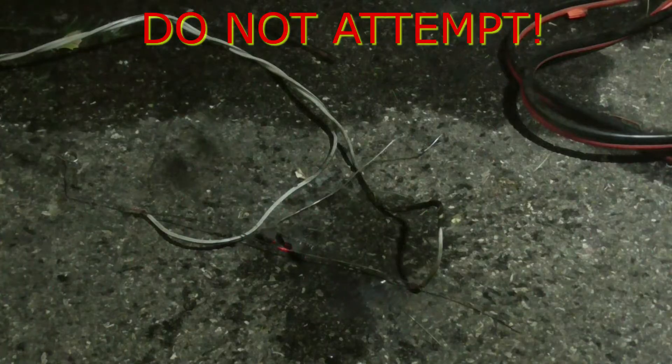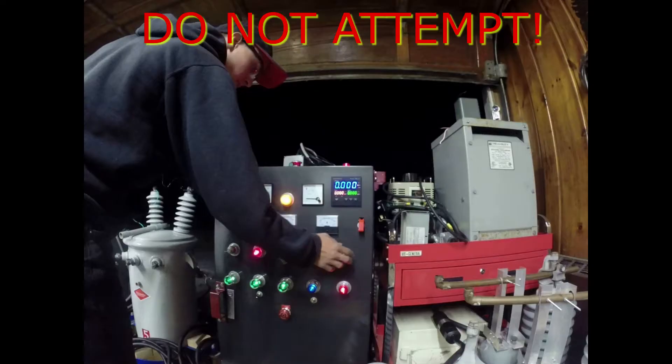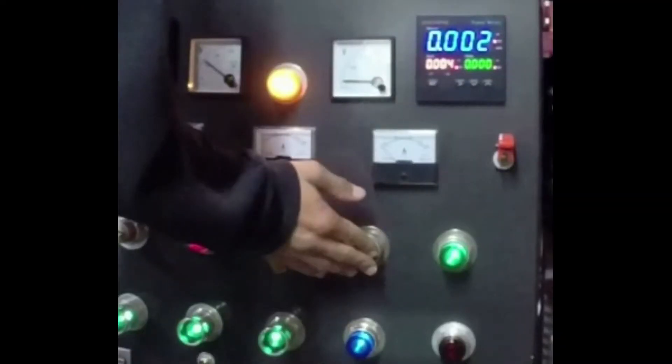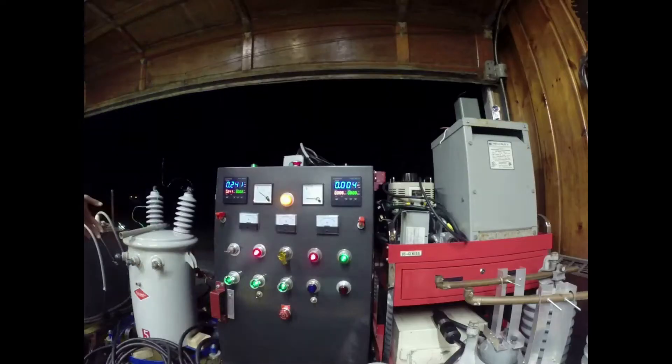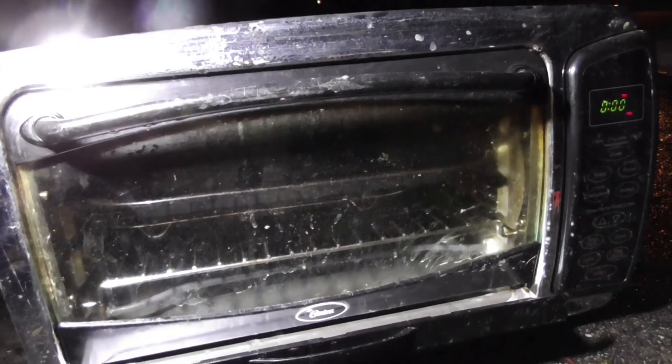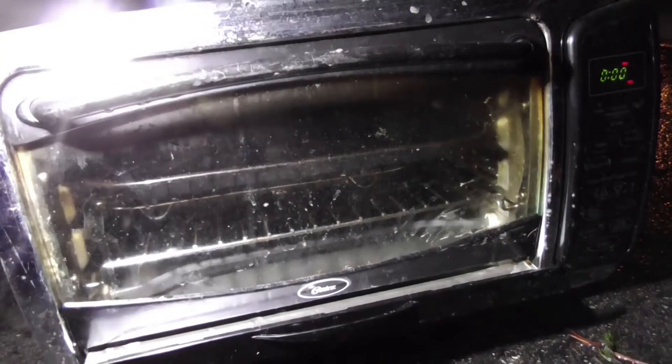Let's do something naughty and pour some water. Let's turn it on. Don't turn up the voltage yet. As you can see we have our oven toaster. It's actually kind of neat. I don't even have one of these in my kitchen — I could really use one.